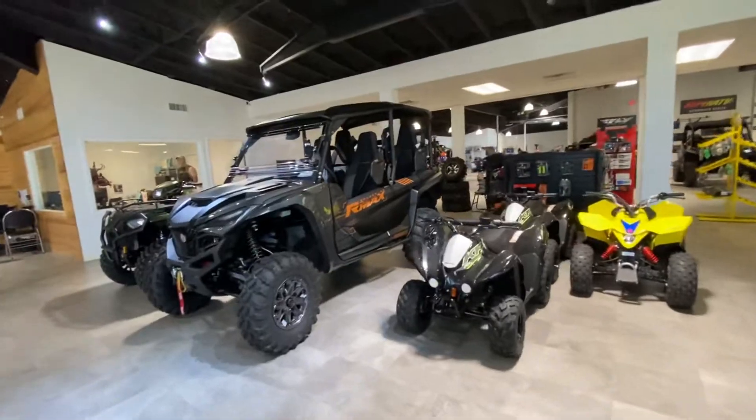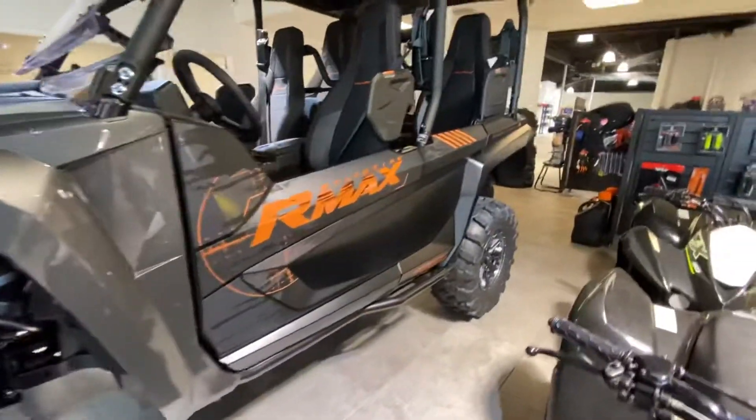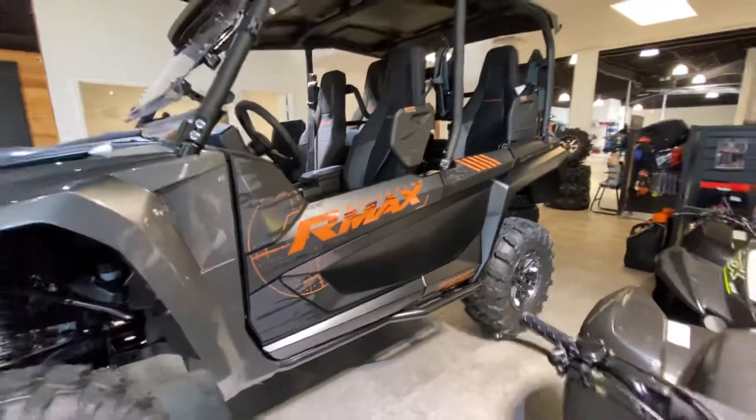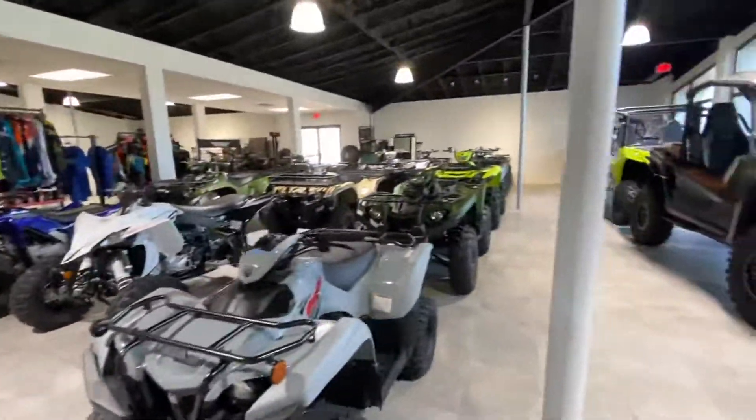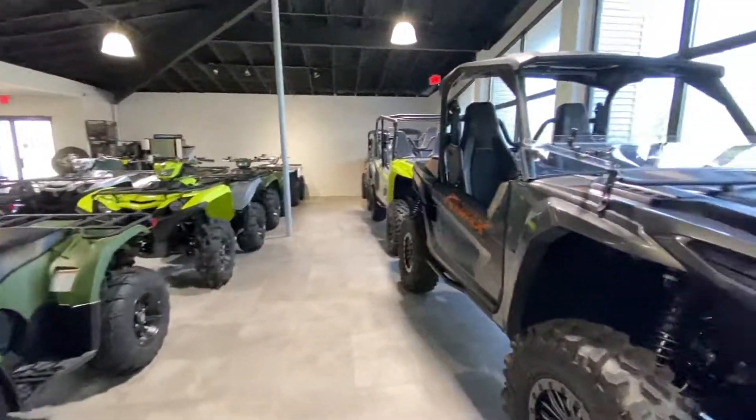This bad boy right here is the Wolverine R-Max four-seater with the Warn Winch XTR edition. You can find pricing information at ShreveportCycles.com or give us a call at 318-317-4025.